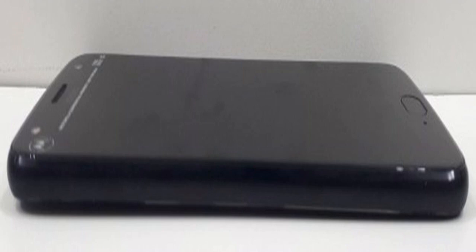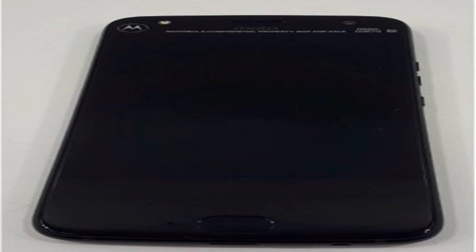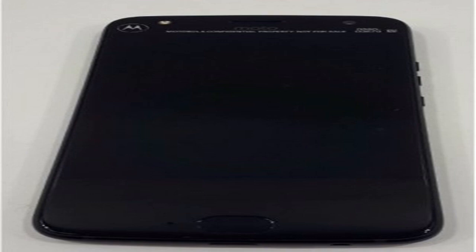We're expecting the Moto X4 to have a 5.2-inch 1080p AMOLED display, a Snapdragon 660, 4GB of RAM, 64GB of storage with microSD expansion, dual 13MP cameras, a 5MP selfie cam with flash, a sizeable 3800mAh battery, and IP68 certification. It'll also launch with Android 7.1.1 Nougat.